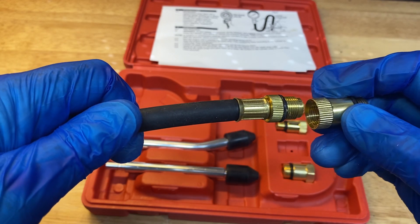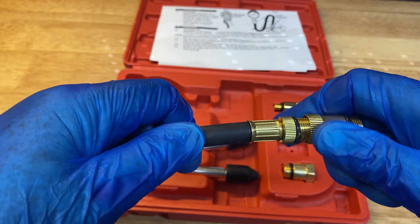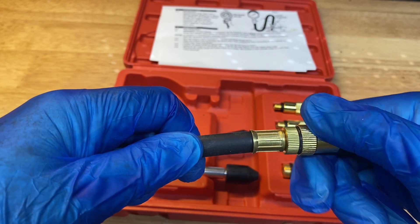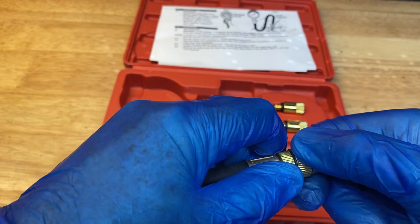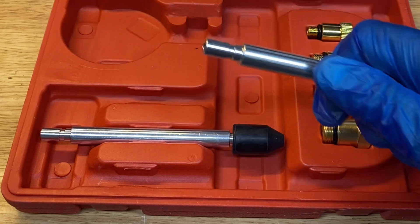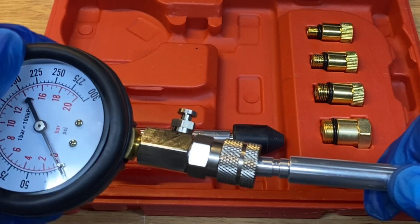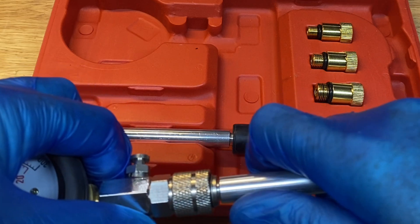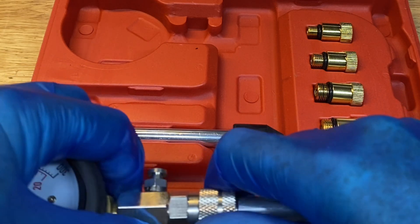Only screw these adapters on by hand — don't use a tool. If you're checking an engine with unusual spark plugs, there are also a couple of adapters with rubber ends that can be pressed into the spark plug hole to make a seal.